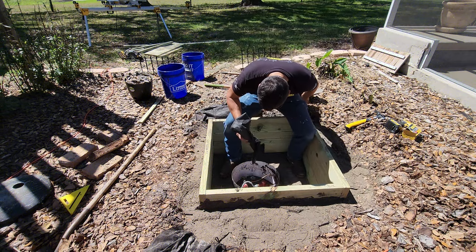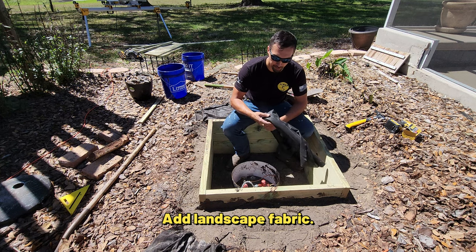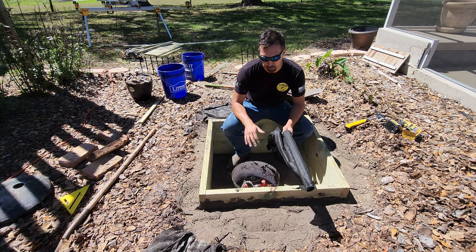Alright, so right now, before I go ahead and put gravel in and make it nice in here, I'm going to take landscape felt liner and put that down before I go ahead and put the gravel down.